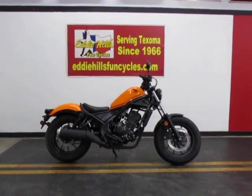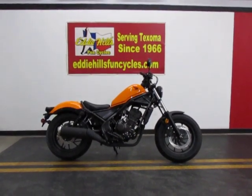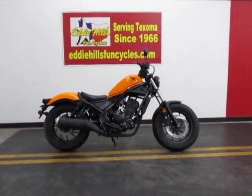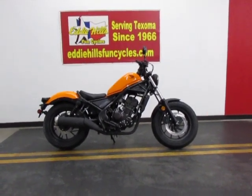These things are great beginner bikes, very reasonably priced, and are great commuter bikes that'll save you a bundle on gas. Come on down and check it out.